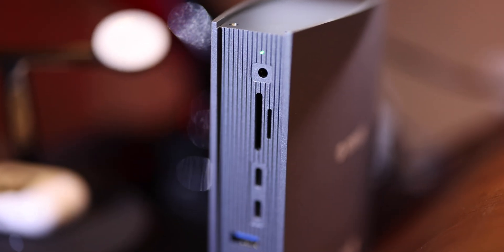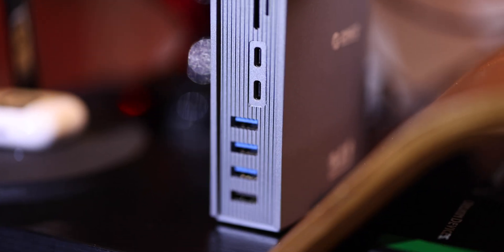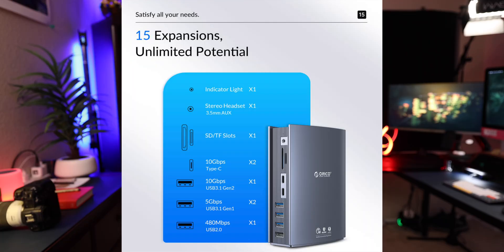On the very top we have a green indicator light, followed by a 3.5mm stereo headset jack, your standard SD and micro SD card slots. At the top you also have two 10 gigabit Type-C ports.